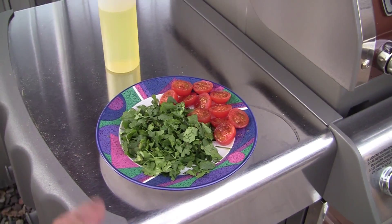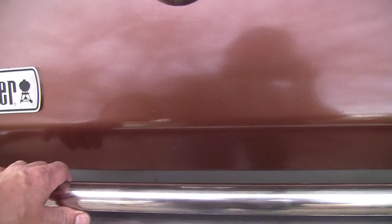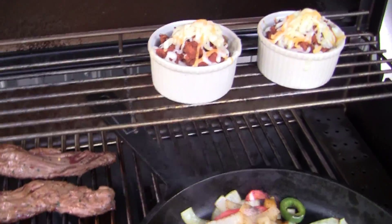Once everything's done I'll throw the cilantro and tomatoes in. It's been about a minute — put some cheese on it again too.